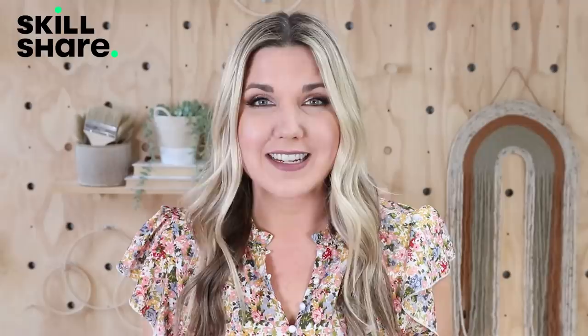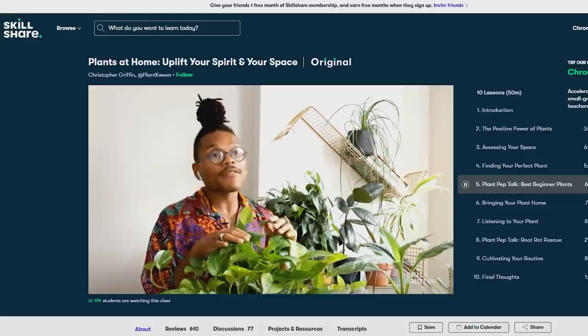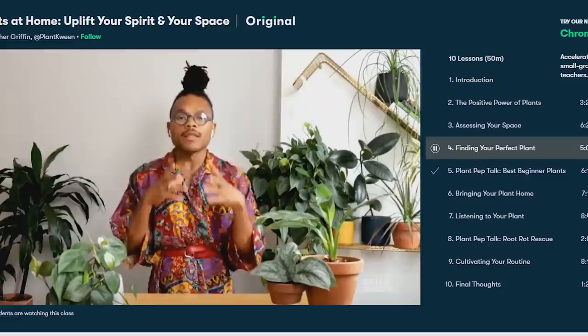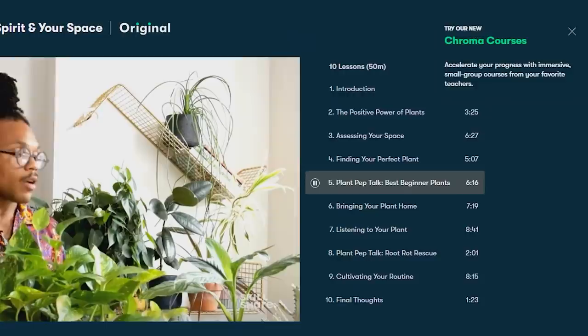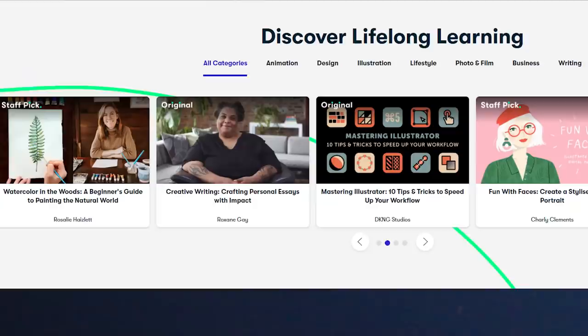One of my favorite things to do at night to unwind and relax is to take a Skillshare class. The last one I took that I absolutely loved was called Plants at Home by the Plant Queen. I realized when taking this course that plants are so much more than just decoration — they really add to your environment. I learned what plants were best for my space and how to decide what plants to add. I also really appreciated the section on three plants that were great for beginners. Skillshare courses are ad-free, so you can definitely zone in and focus.